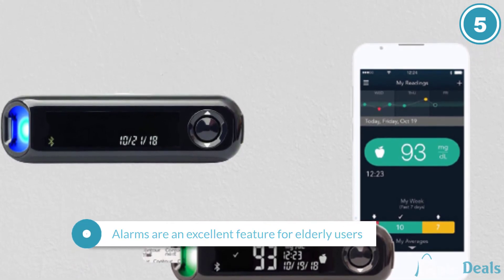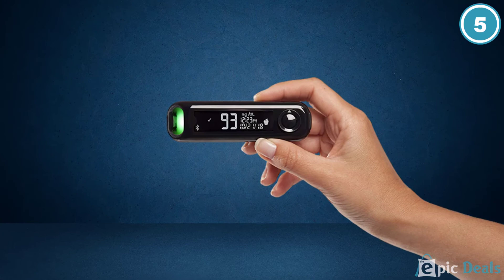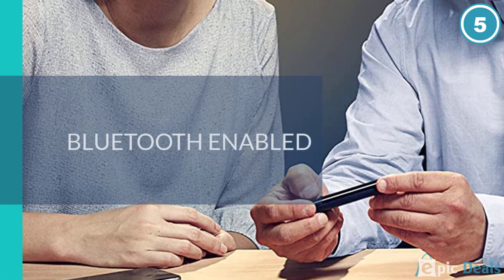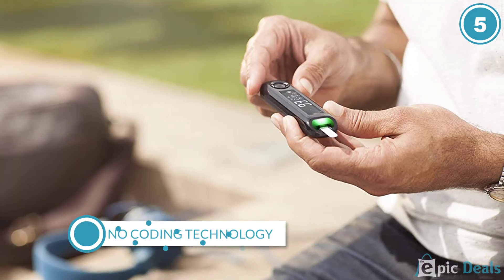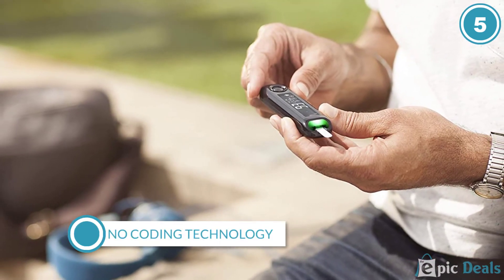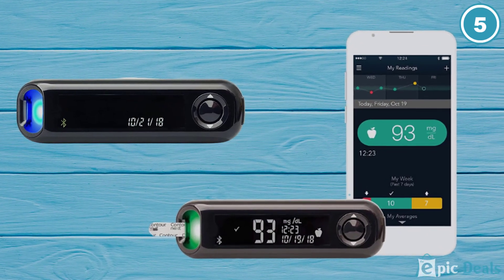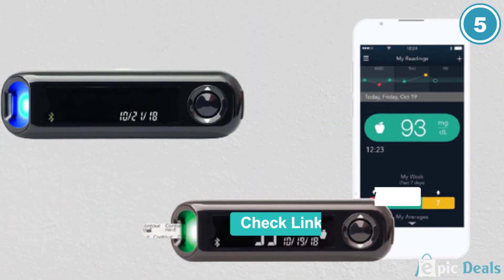The features included within this kit make it an excellent option for seniors, as it is a non-coding device with multiple alarms to remind users to test. Users can review previous readings and generate averages. The digital display features large, easily readable numbers and buttons, and results are generated quickly in 5 seconds or less.